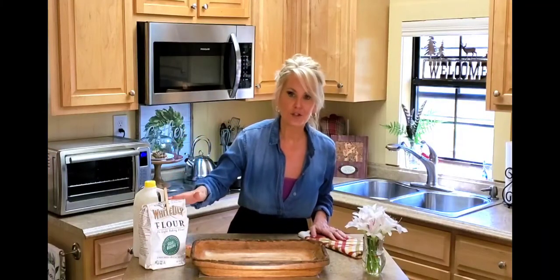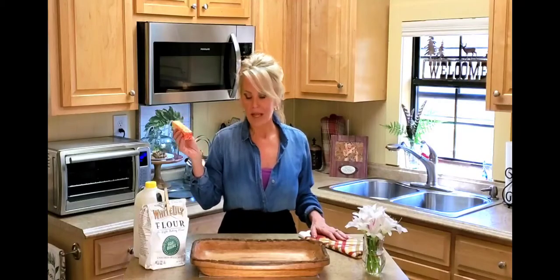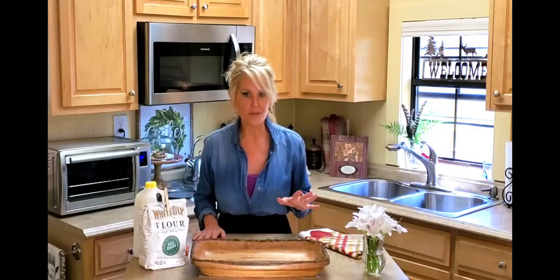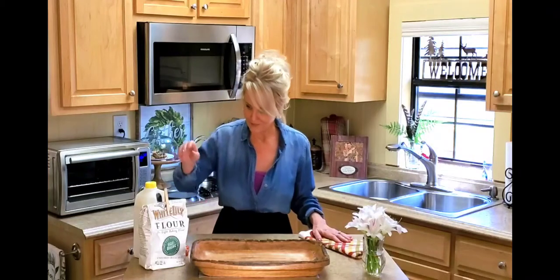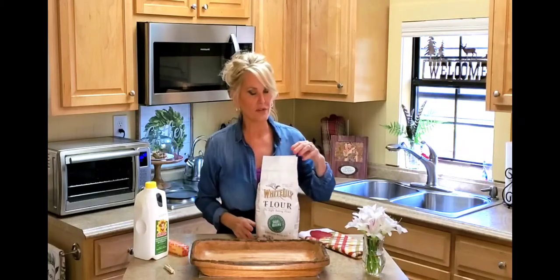Scratch biscuits only call for three ingredients: self-rising flour, buttermilk, and a stick of butter. I like the taste of salted butter — it gives the biscuits great flavor — but my grandmother and my mother always used Crisco, and sometimes I will too. Now Jimmy's mother used vegetable oil. One of my favorite memories with his mother was having her and a few of his sisters over and videoing her making her biscuits. She's not with us anymore and we miss her so very much.